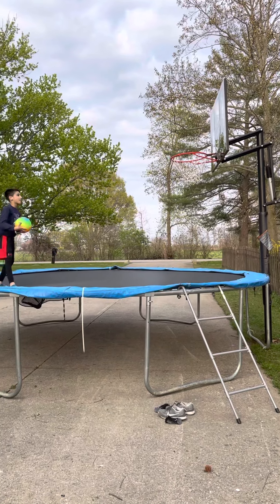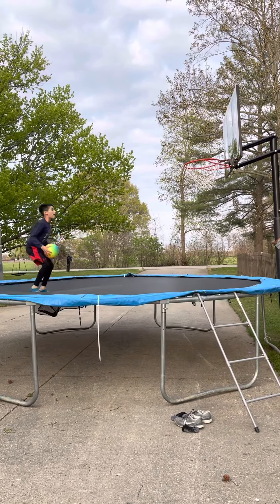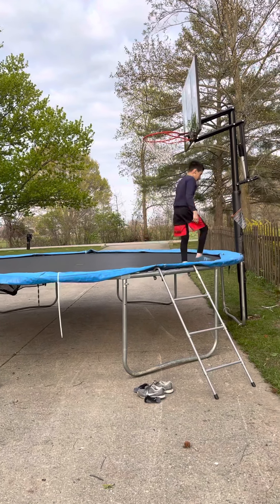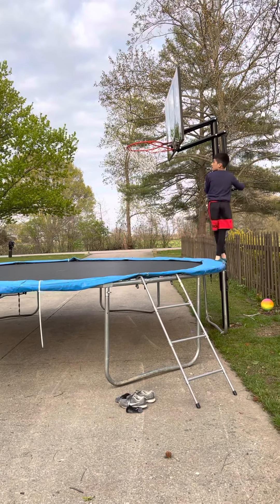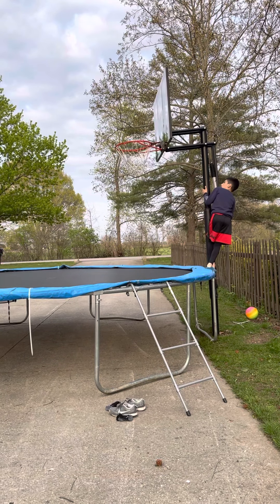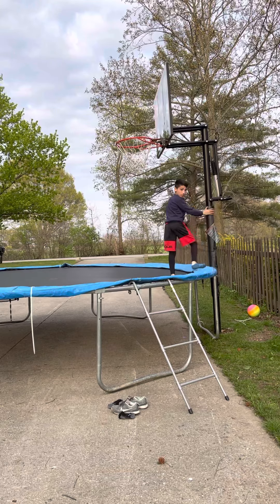This is about 8 and a half feet. That was about 8 and a half feet, and this is about 9 feet right here. I'm going to go get the ball real quick.